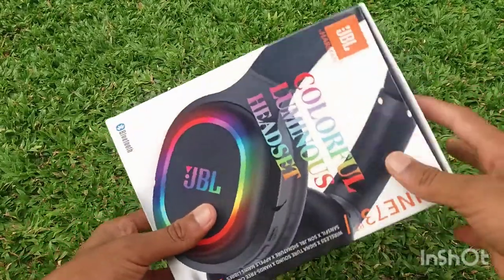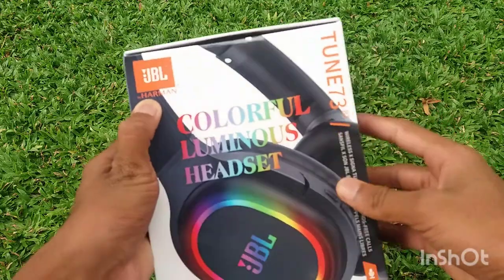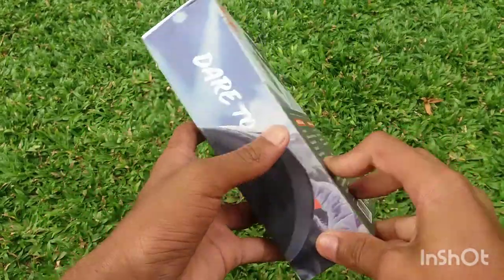Here I am going to start the unboxing. The box is a small item. Now I am going to open this box. Here I am going to look at it in the box.